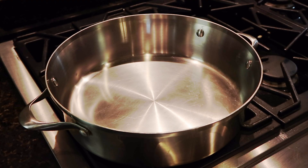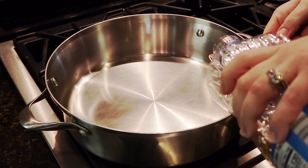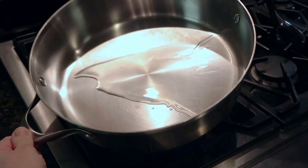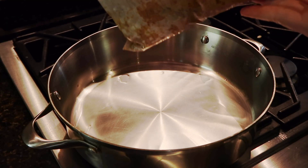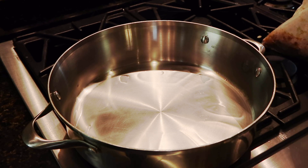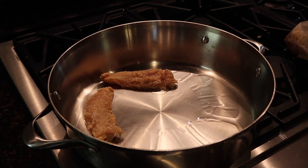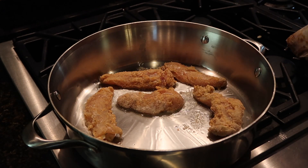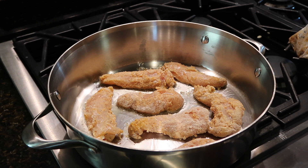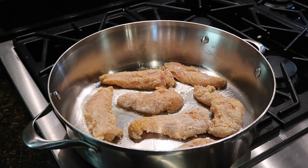Now we're going to preheat our pan and put in two and a half teaspoons of vegetable oil to get it warmed up. I have our coated chicken mixture and I'm going to add one piece of chicken at a time — be careful not to crowd the pan so that they cook evenly. These are going to sit for about four minutes on the first side, so let those cook and we'll turn them over in about four minutes.